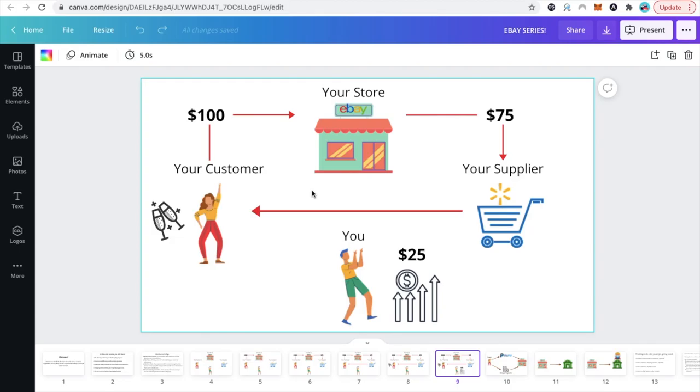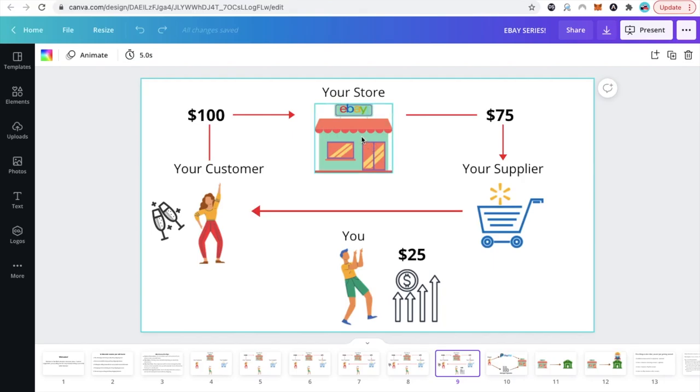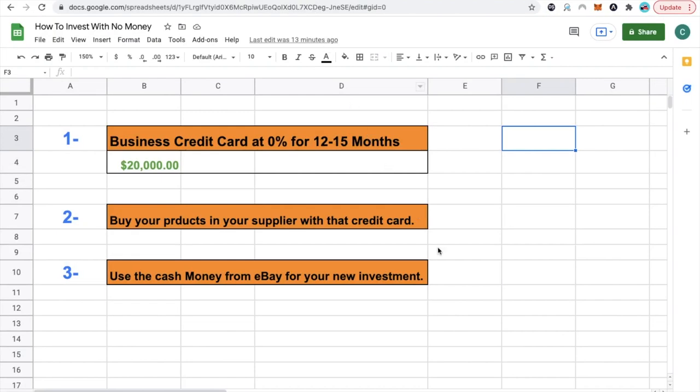But how can you invest with no money? First, you need a credit card with 0% interest for at least 12 months, so you have time for your investment to work. Every time a buyer purchases a product in your store, you go to Walmart.com and buy that product with the 0% interest credit card. Say you have $20,000 in credit — you use that to purchase products on Walmart. eBay keeps paying you for every customer, so now you have over $20,000 in your bank account that eBay has paid you, and you don't have to pay the credit card back yet because you have 12 months interest-free. You grab that cash eBay sent to your bank account — it's liquid — and invest it in whatever investment you want.